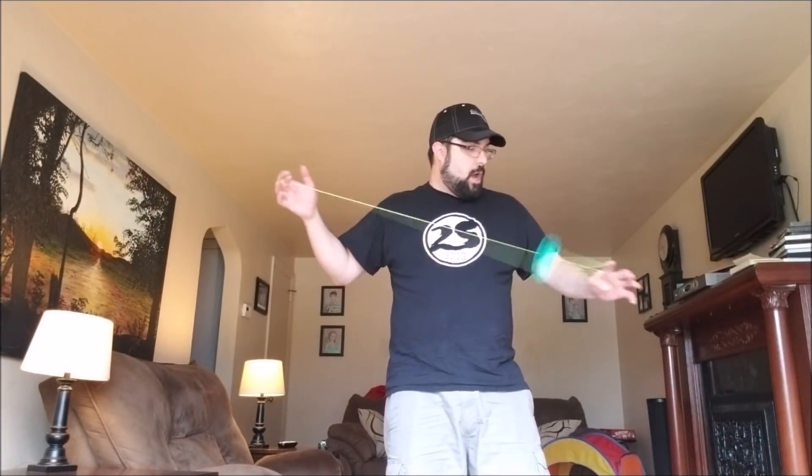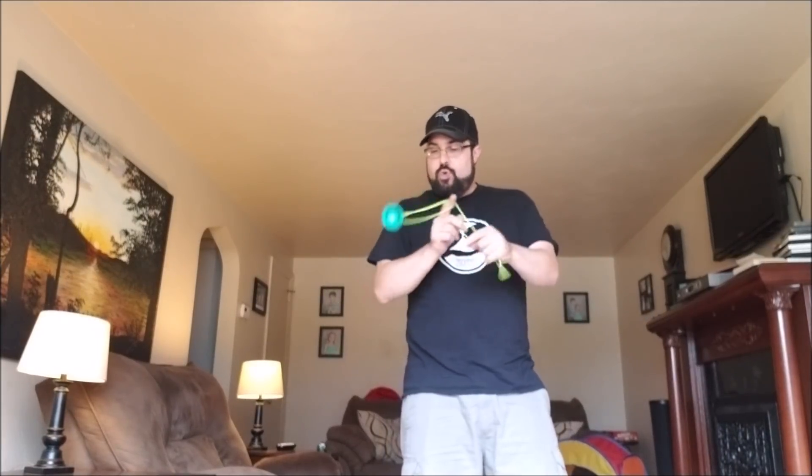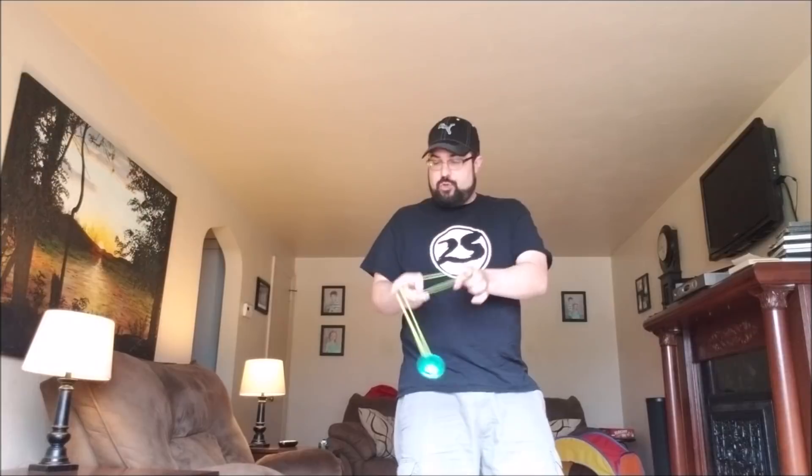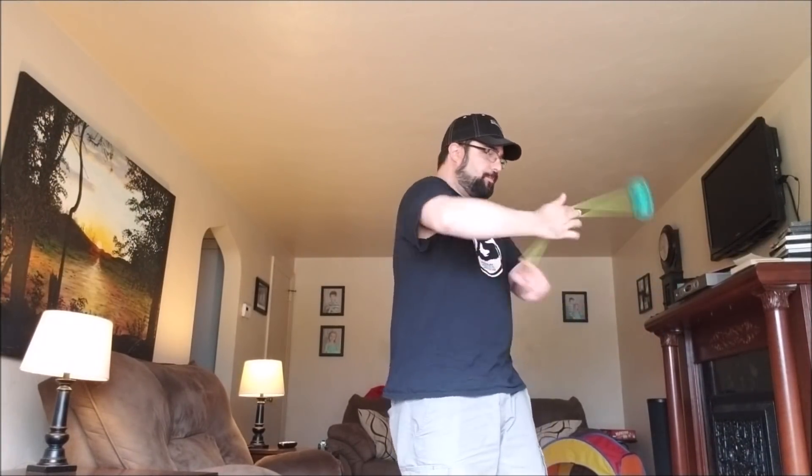We are back with the Yo-Yo Brothers 7 Even. First thing you notice is that this thing is super nimble and moves very quickly and easily through the strings. But it's got a lot of power — the big rims really give it a lot of power. It feels powerful and it's very stable and spins a long time, but it's really light and nimble, so you kind of get the best of both worlds. I really think this is the best possible weight distribution they could have achieved with this yo-yo.